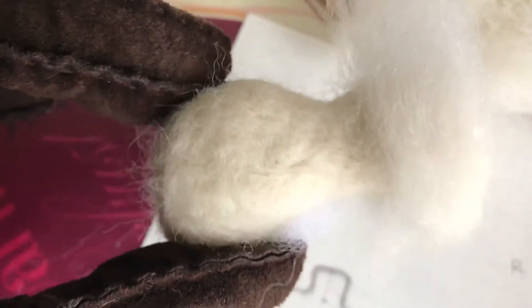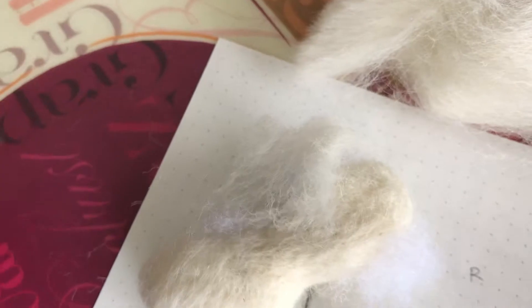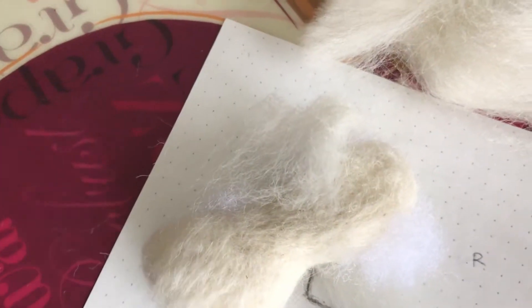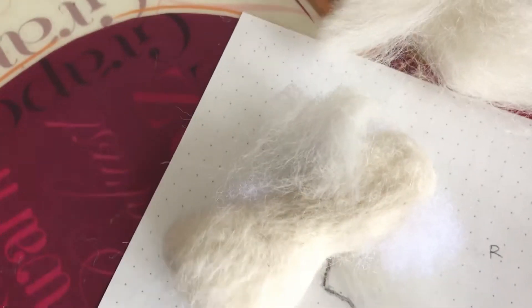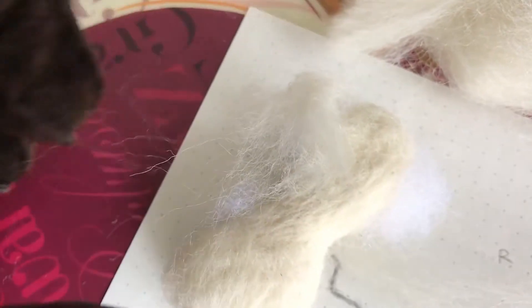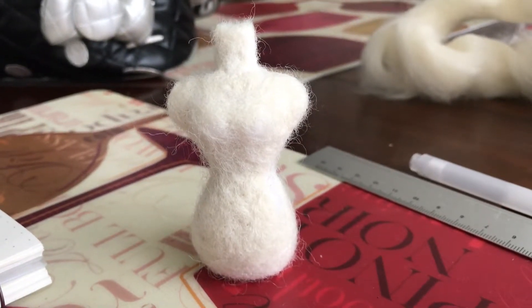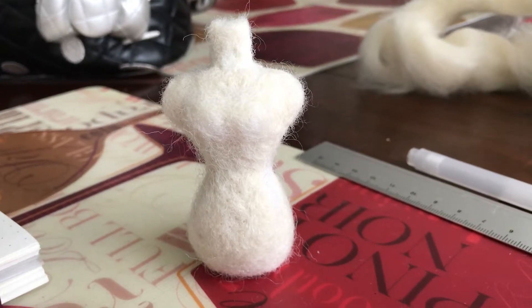I've been stabbing away at this for about an hour and I'm pretty much happy with the outline. Now I'm just adding smaller details — a little more volume to fill out the shoulders and the hips. To save on wool, because wool can get expensive, I take the cotton and stab it into the areas that need more volume. Cotton batting works its way in, though it can't replace wool entirely — it doesn't felt up as well — but it's great for adding volume.